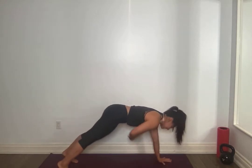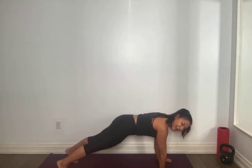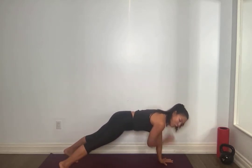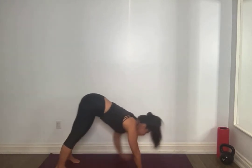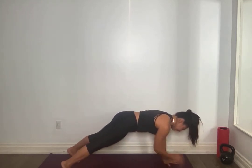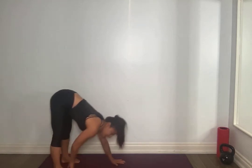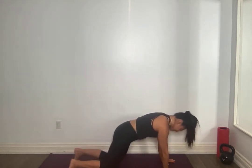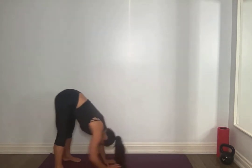So when you're in this plank, I want to see a nice bracing through the core. You're going to tap those knees down, back up to plank, right hand touches left, left to right. When you're doing your right hand touching left, you want to make sure those hips are not swiveling, so engage that core. Walk it back slowly, round yourself up.